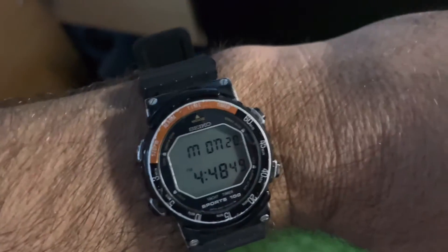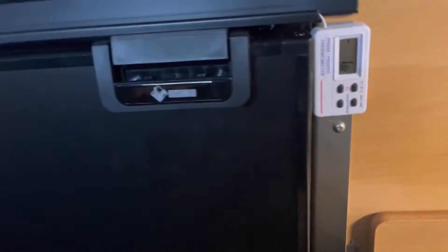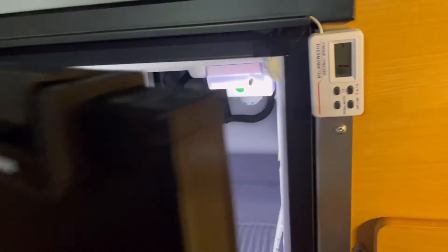So we're at 4:48 and it's down to one degree. That's a pretty good demonstration of how effective a little fan can be - I can just feel the cold air pouring out. For your own information, you can turn your fridge on and see what the temperature drops to in about half an hour. It's pretty impressive.